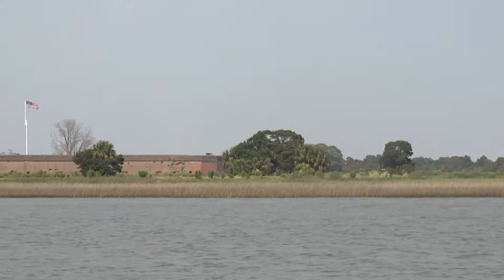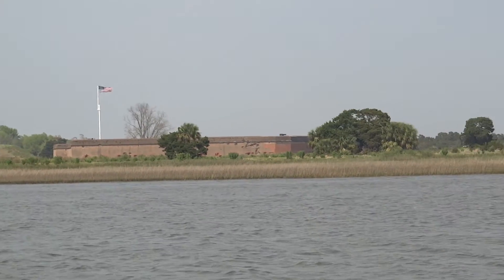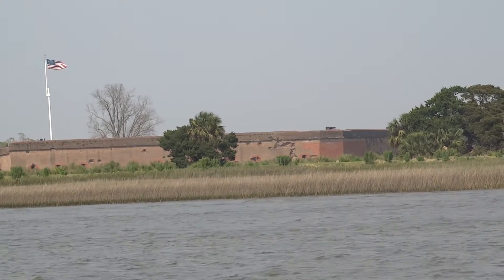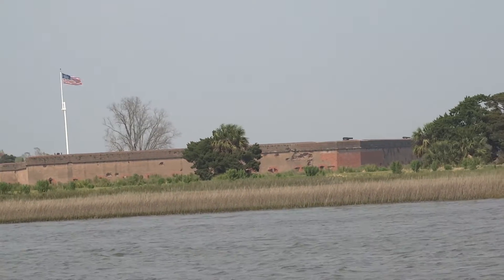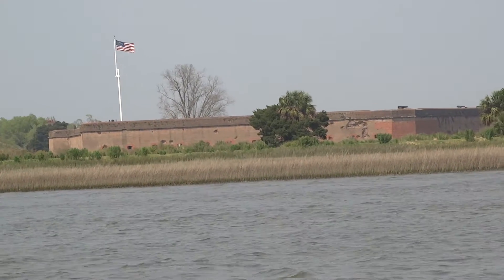In the summer of 1862, there was a New York regiment stationed at the fort. They lined up and got into parade formation — they were going to have a photograph taken. That photograph was taken, and in the background a baseball game was being played. That was the first known photograph of a baseball game, taken right here at Fort Pulaski.